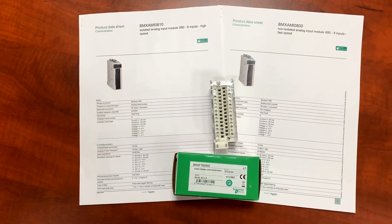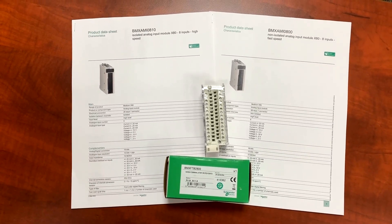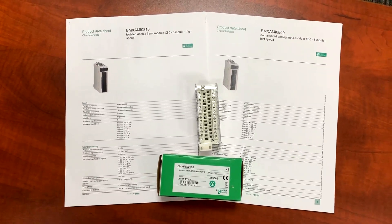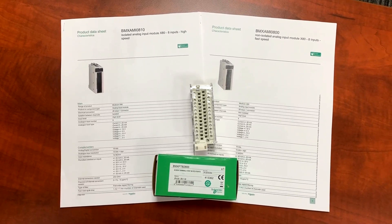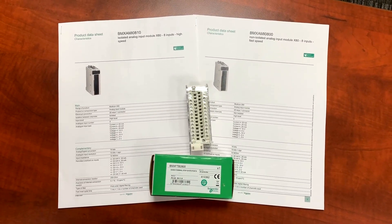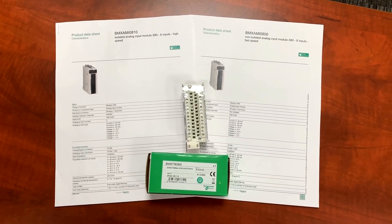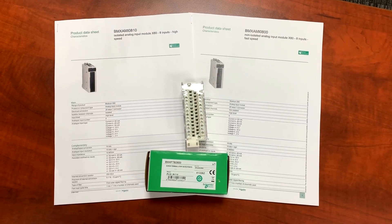This is a BMX FTB 2800, a 28 pin removable cage terminal block. This block is to be used with a BMX AMI 0800 or BMX AMI 0810. Remember when speccing the system, this terminal block does not come with the module.